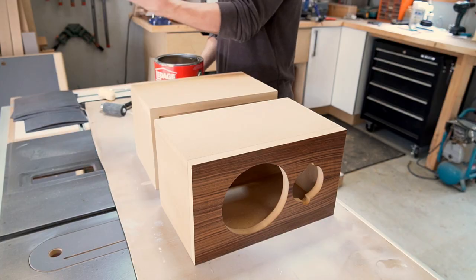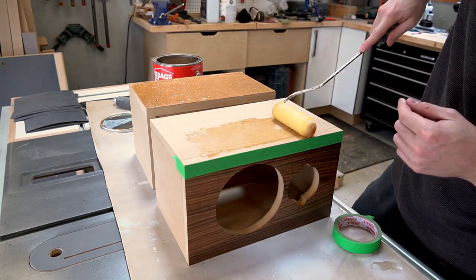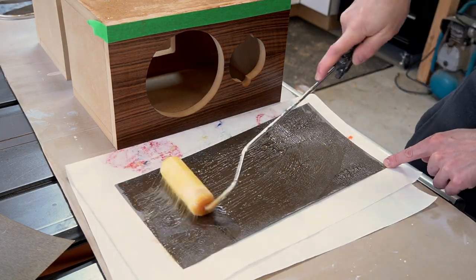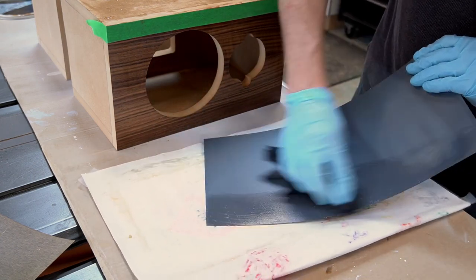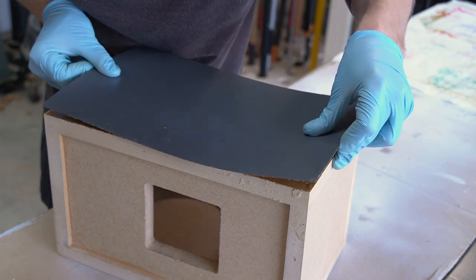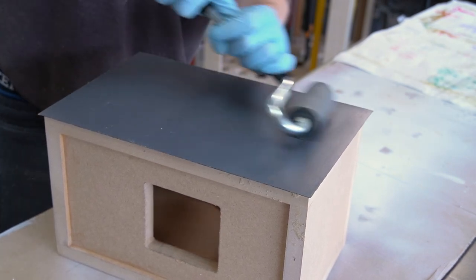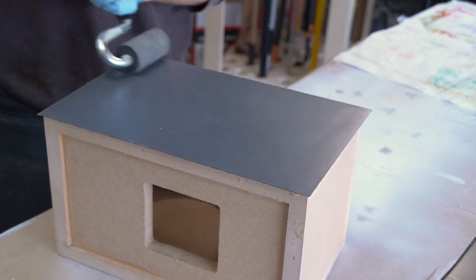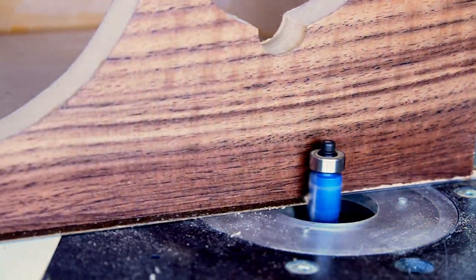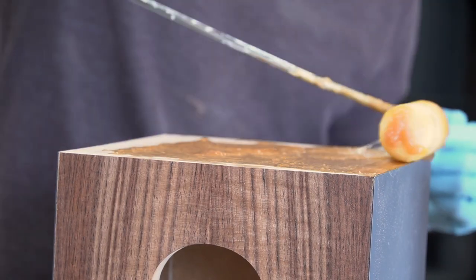Now onto that nasty smelling contact cement. I masked off the walnut and applied the contact cement using a foam roller. Any areas that inadvertently get contact cement on you can clean with mineral spirits or paint thinner. In about 15 minutes the contact cement should set up and it shouldn't be tacky anymore — at that point you can adhere the two surfaces together. I'm using a laminate roller to apply pressure, but you can just use hand pressure. After each side is laminated I use a flush trim router bit to trim off the excess material, then continued laminating and trimming the remaining sides.